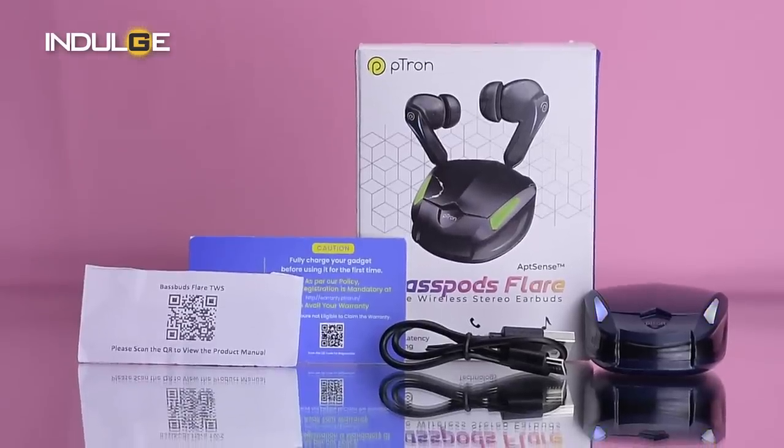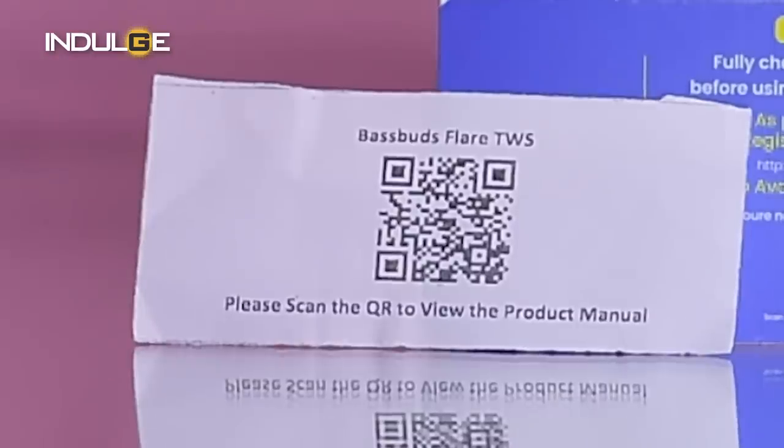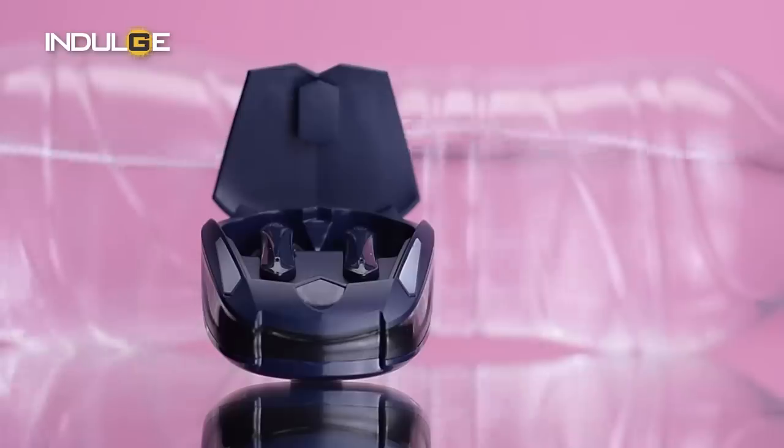In the box, you get these earbuds along with a USB-A to Type-C charging wire, two extra soft ear tips, and a QR manual that's just a piece of paper cut using a scale. Scanning the QR will take us to a PDF website where we'll learn how to pair it and get familiar with the touch controls.